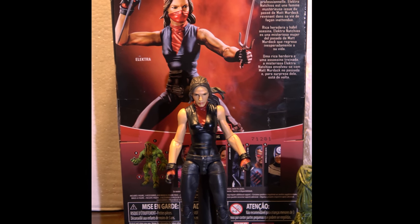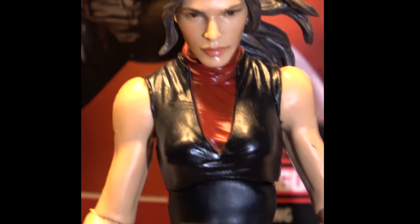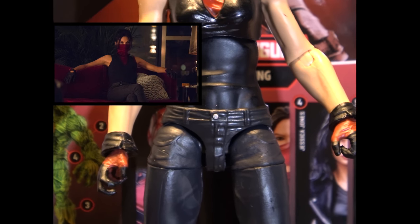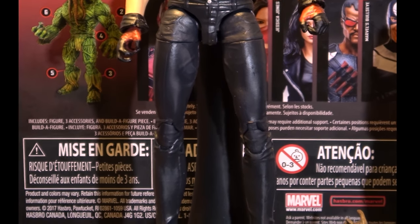This is her — we'll zoom in closer and take a look at the sculpt. They did pretty good based off the Netflix series. If you take a look at her, you can see the likeness.